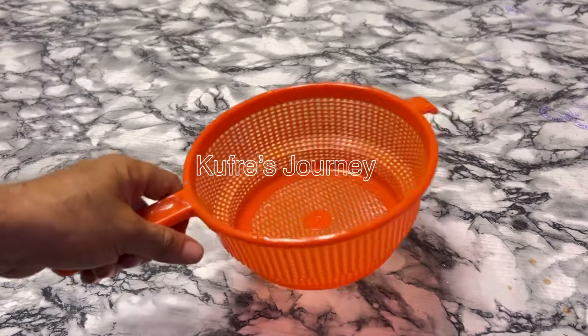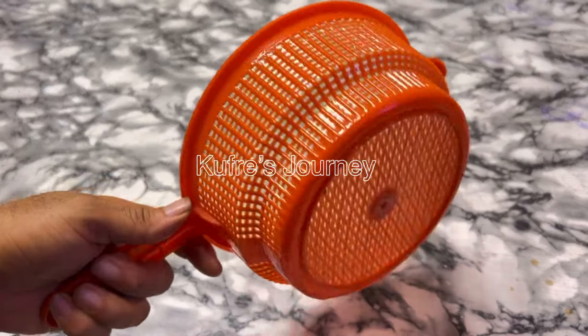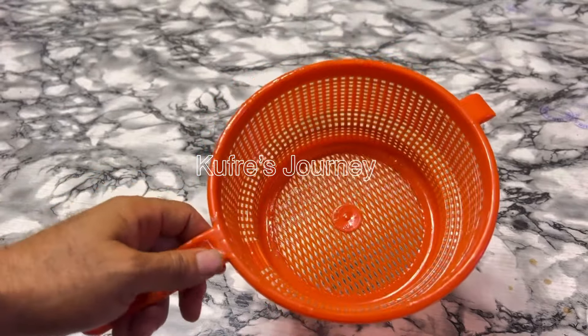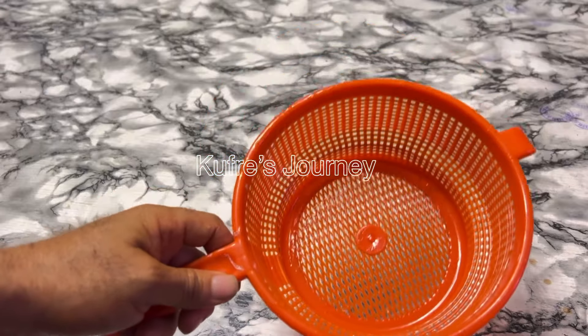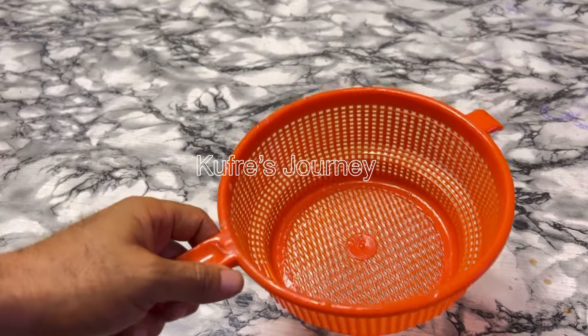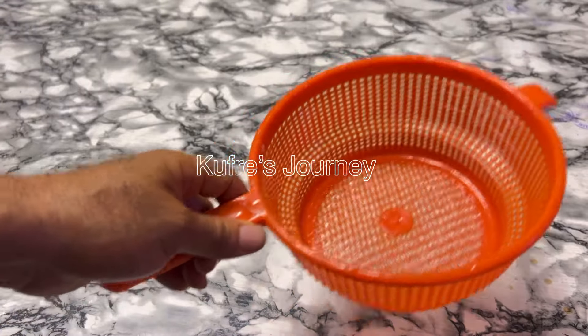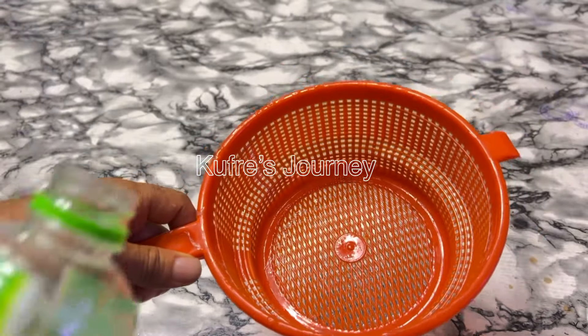I've finished drying the sieve. You can see there's no more white dripping material visible — it's done. It took me over 24 hours to dry this. Now I'm going to pour water in.